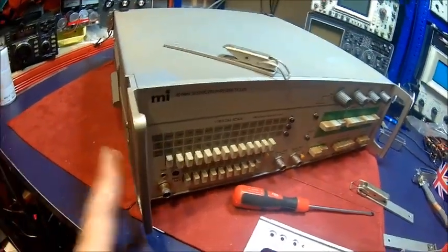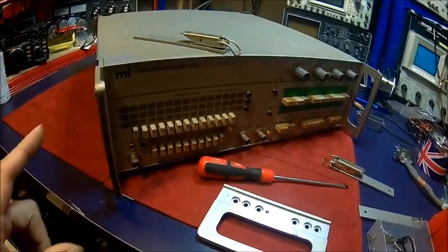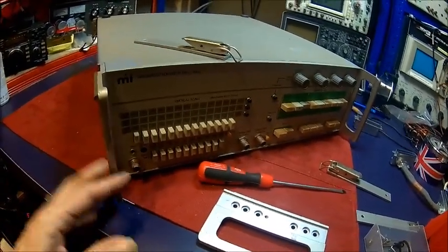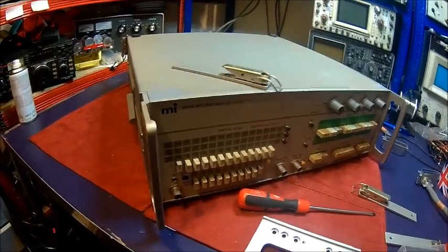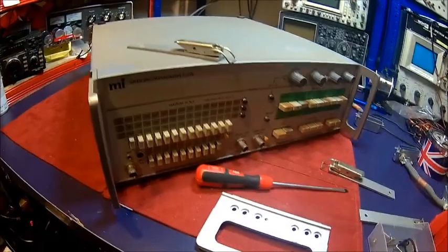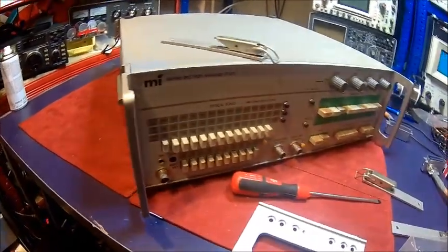First we're going to fit all the mounting hardware again. You can take the covers off without taking them off. The reason I had them off was because where I left before, I had to take them off to clear the rack — otherwise there was no way to get them in the same shelving as the Altec.